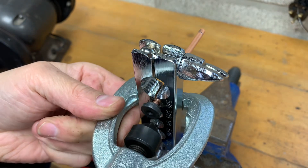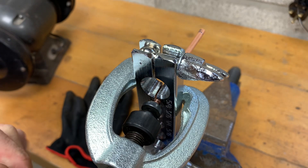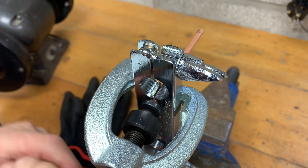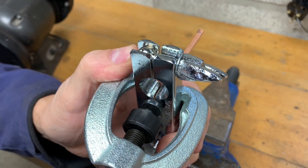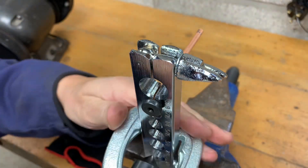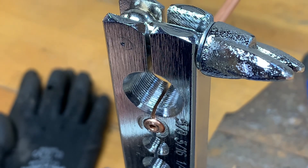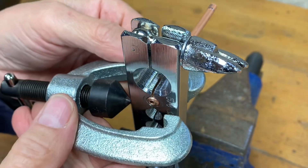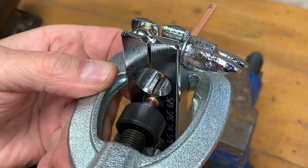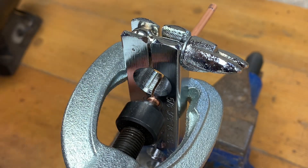On this one it doesn't tell you in the instructions how far to put the brake pipe through the tool, so it's a bit of trial and error. Around two to two and a half millimetres it seems to form best, so that's what I've done here — just over two millimetres. You first use the small cup to put the initial flare on, and then remove that tool and use the clamp to do the double flare. Being a double flare obviously makes a much better job, which you'll see in a moment.